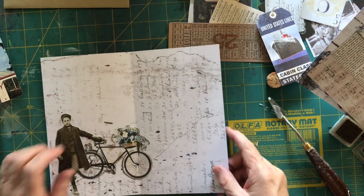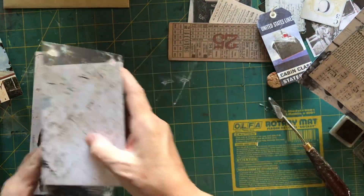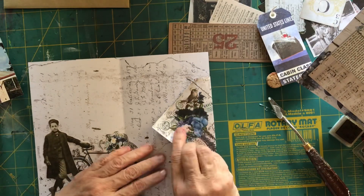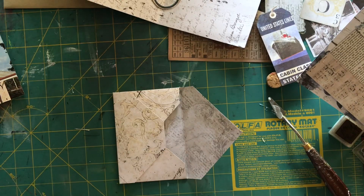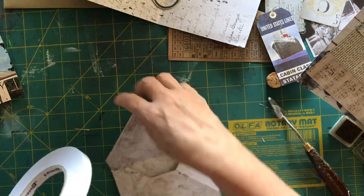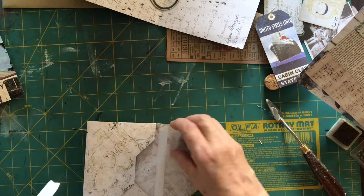I know that the wheel of the bike and some of the flowers will be on the other page, so I'm just folding it over onto my ruler to get that crease and making sure it's well stuck down. I'm not the neatest person with glue, I must say. Here's the envelope I made earlier — I'm going to stick a bit of double-sided tape onto it so I can put it down in the book.